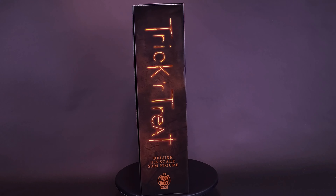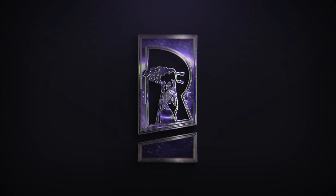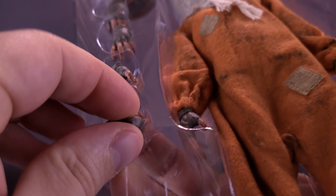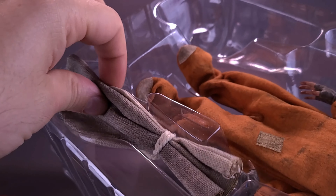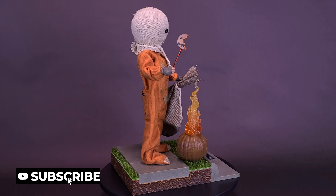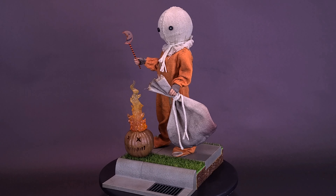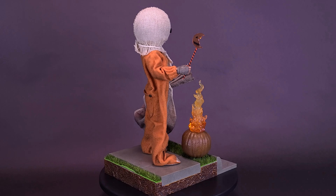Thanks to Trick or Treat Studios, you can find this guy at your front door while still following the rules. Here's a look at the brand new Trick or Treat Studios Trick or Treat Sam 1:6 scale deluxe figure. Trick or Treat Studios is proud to present the officially licensed Trick or Treat deluxe 1:6 scale Sam figure. This poseable figure stands approximately six inches and features 30-plus points of articulation.